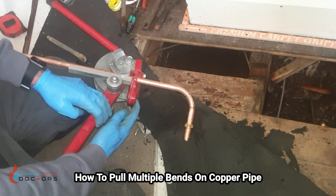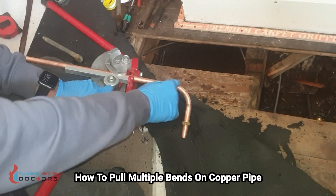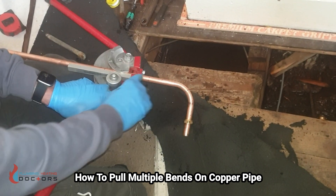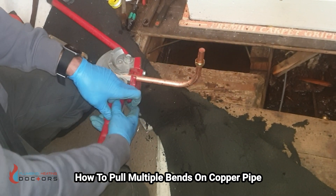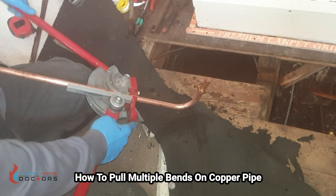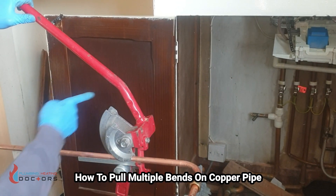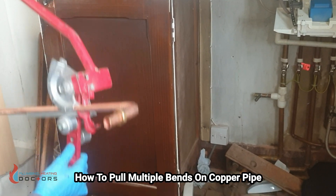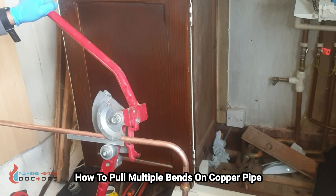Two things to remember: the part you've already bent needs to go on this side of the former — on the end of the pipe. Don't put it on the other side because that side of the copper will stretch. Also bear in mind orientation — if I bent the pipe this way it would go up in the wrong direction. The easiest way is to turn the pipe around until it goes in the right direction, back on itself.